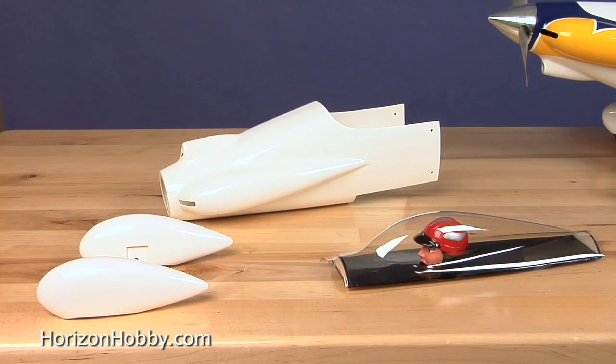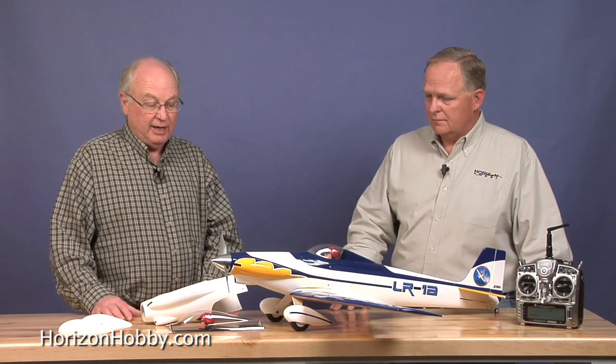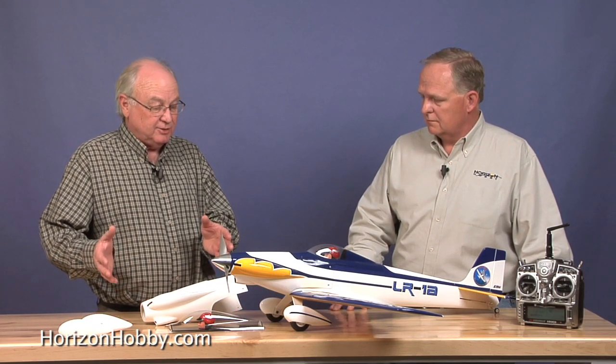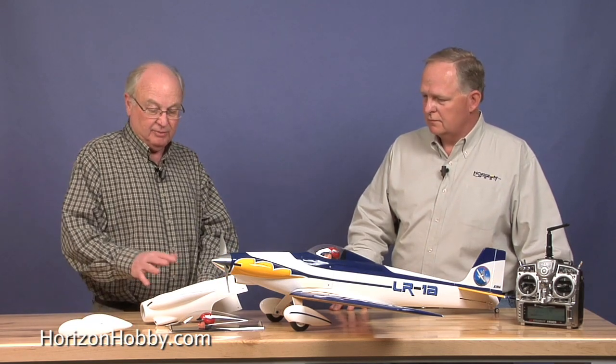It looks like it should be relatively easy to get together without too much trouble. You've also got a couple of optional parts. eFlight has been known for having spare parts for their models, and the LR1A is no exception. It also has some optional accessories — what have we got here with these cowlings?